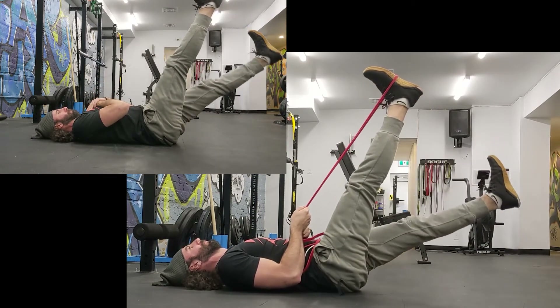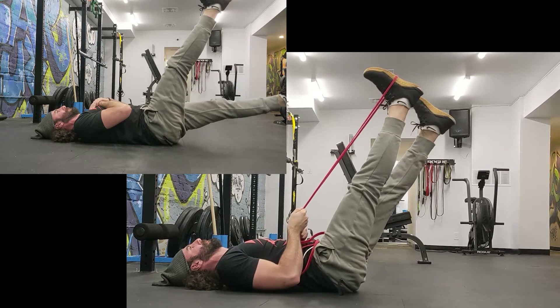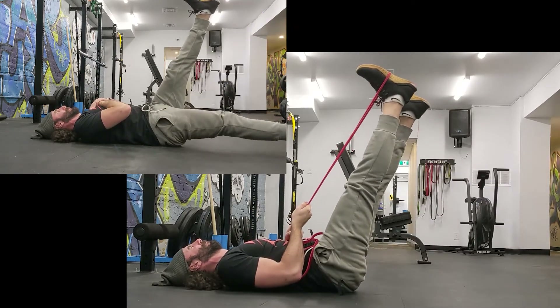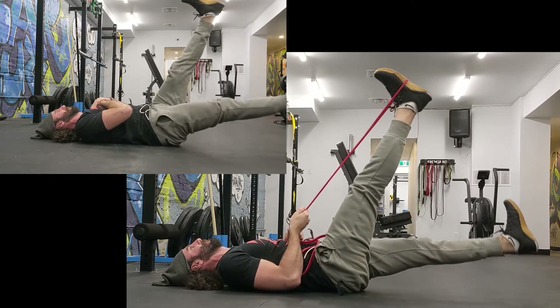That means you can focus so much more on your abs, and especially having the legs locked out and straight, it forces your abdomen and your hip flexors to work that much harder. Whereas if both legs move at the same time, your pelvis will kind of rotate and shift and you might feel your lower back. And that's something that we do not want.